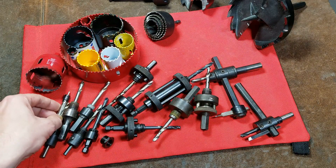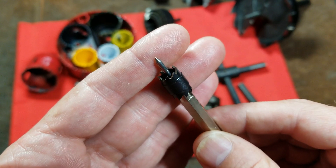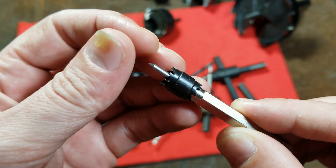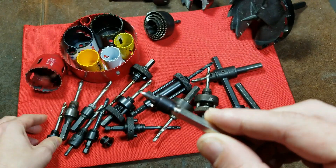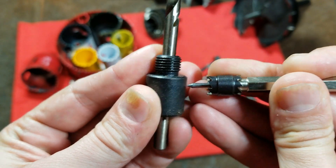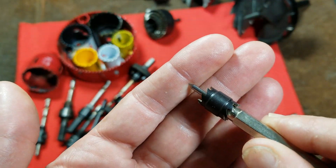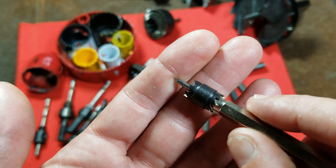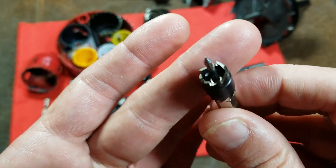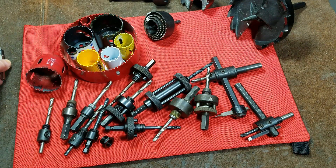There are some other specialty hole saw styles, such as this little spot weld cut-out bit, which has a sharp spring-loaded center pointer. You press it into the piece of metal and this little cutter cuts out the spot weld. It is also technically a tiny little hole saw.